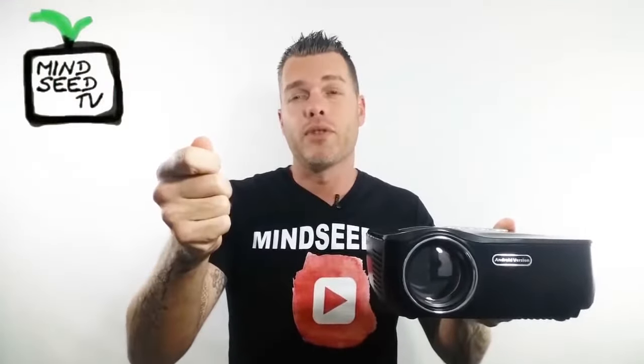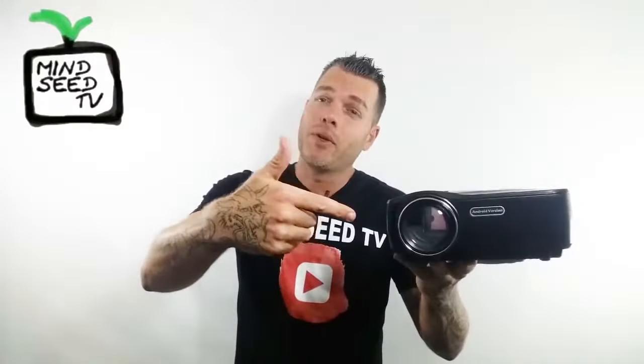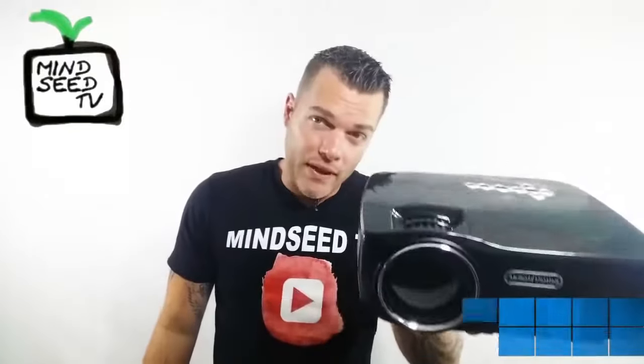So if you have blackout curtains in your living room and you're looking to make it like a movie theater, this is it. You can stream stuff straight from your Android — go ahead and play Netflix, play movies, just cast it right onto this thing. You can set this thing up somewhere, never touch it, play stuff right off your phone, and use the remote control. You really can't go wrong. If you do like this, go ahead and check the link down below in the description for its best current price.